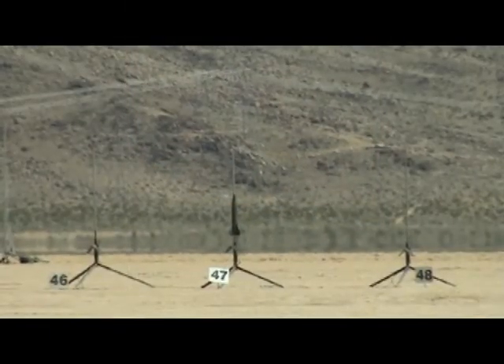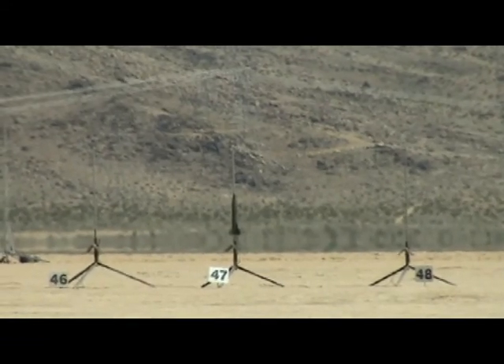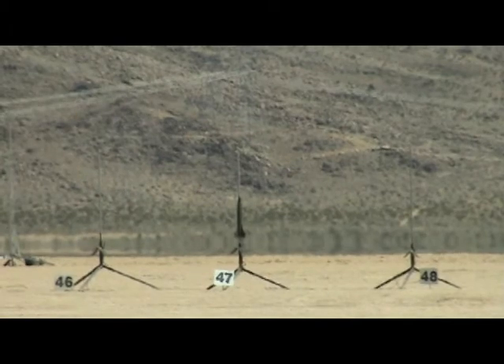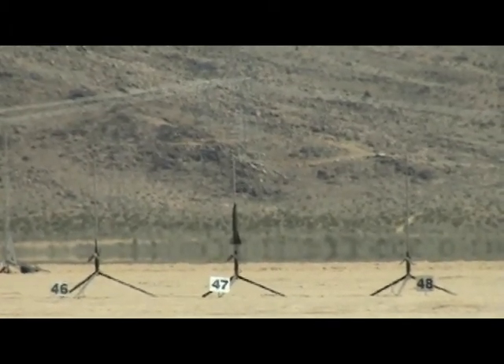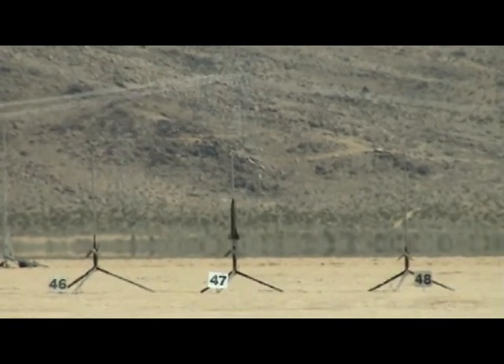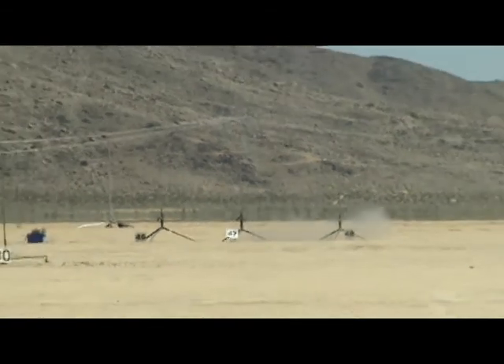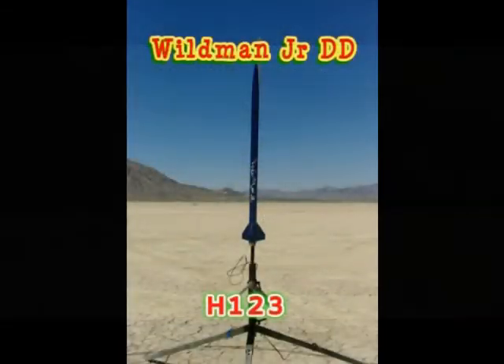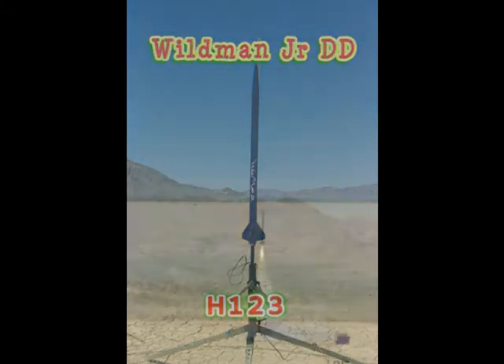Designed on an H242 Aerotec on pad 47. I've got continuity, the row is armed, the sky is clear and range is clear. Launching pad 47. Thank you for your patience in 3, 2, 1. There it goes.